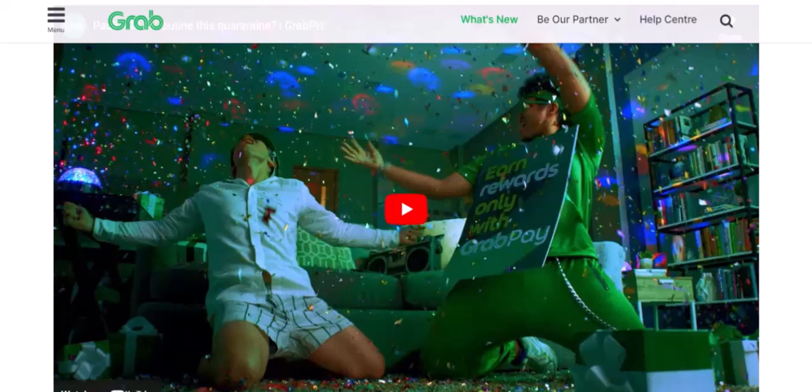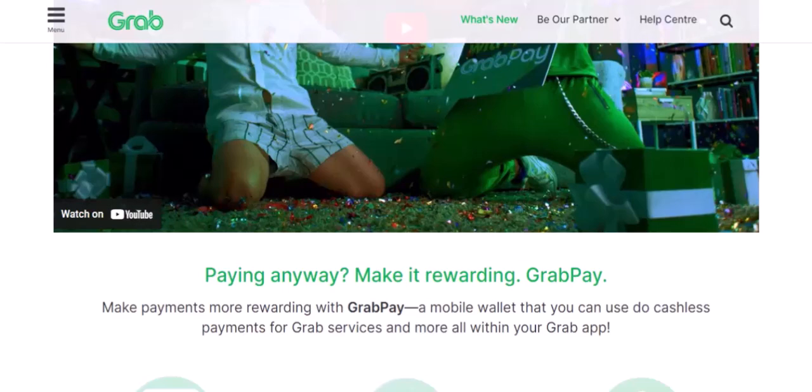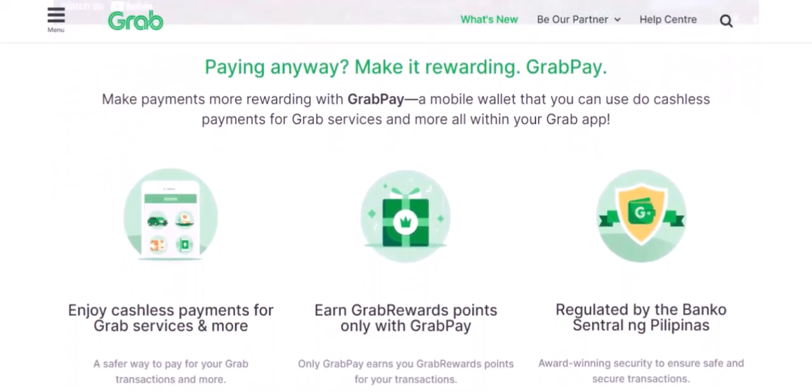Additional tips: security first — always keep your Grab App password secure and avoid sharing your GrabPay PIN with anyone. Regularly check your GrabPay balance to ensure you have enough funds for your rides. Take advantage of promotions — Grab often offers promotions and discounts for using GrabPay, so keep an eye out for these deals to save money.